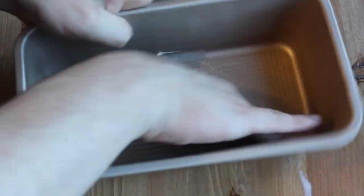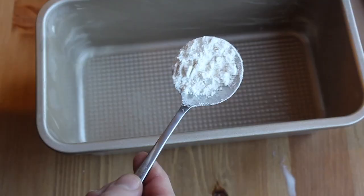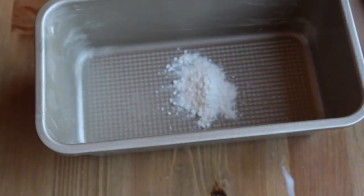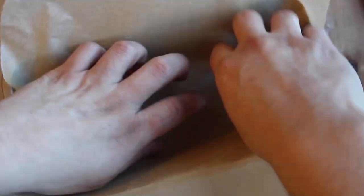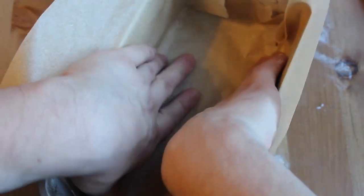Now we're gonna prep our loaf pan. Butter it lightly with some butter or shortening. Add a little bit of flour and shake it around so it covers every nook and cranny. For extra insurance, I'm gonna put in some parchment to use as a sling — though you probably don't need it.